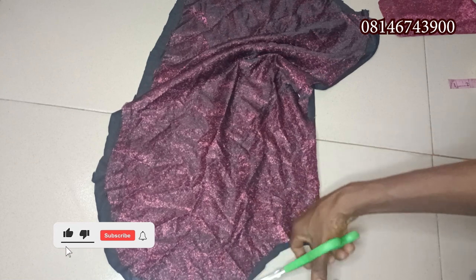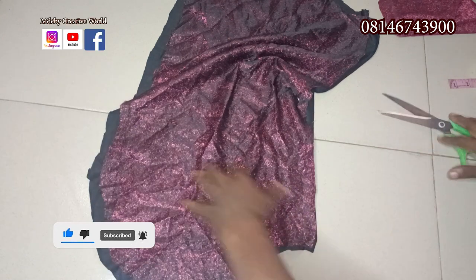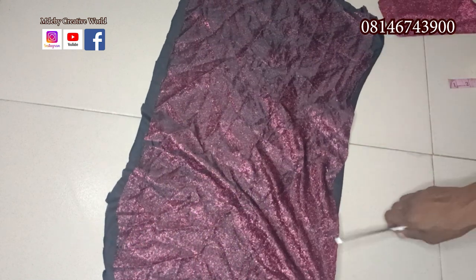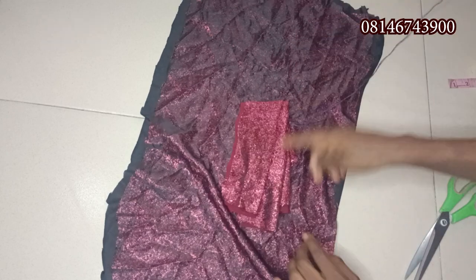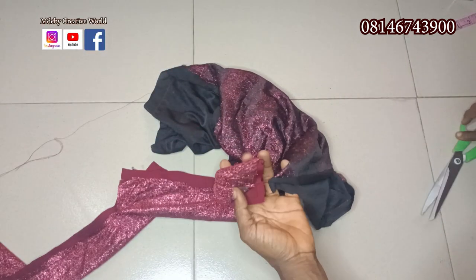I'm going to the machine to join the lining and the band. I will sew it all the way round, but I'm not going to touch this part — I'm going to leave it open. I'll sew this one and be back. Here we are, we are done joining it in.